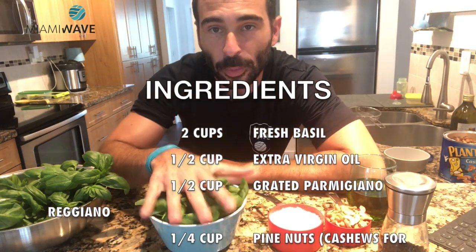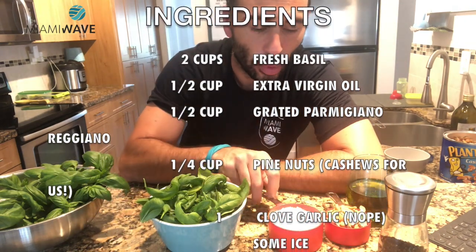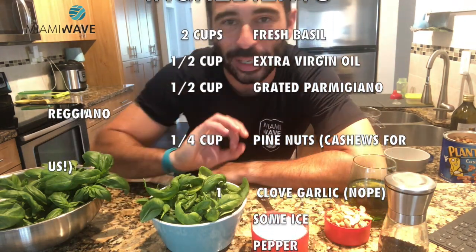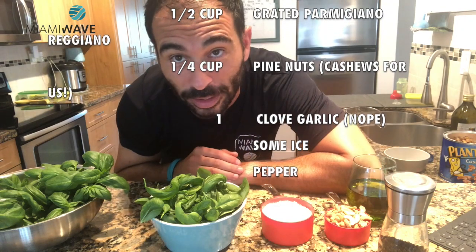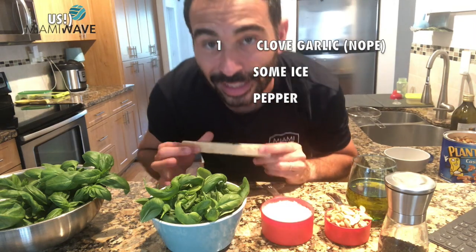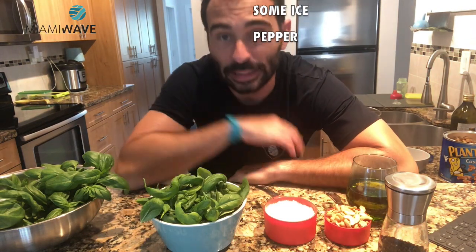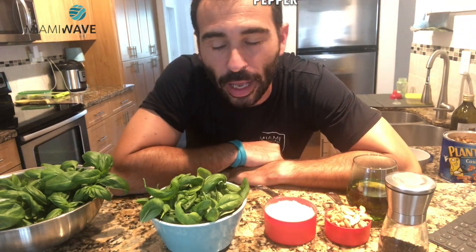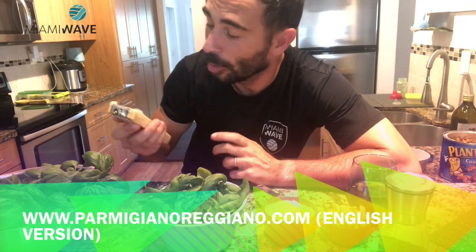What do we have? We have two cups of fresh basil, just the leaves. Then we will have half a cup of Parmigiano Reggiano — this one. Parmigiano Reggiano is not Parmesan cheese, I'm sorry. You can buy Parmesan cheese, but Parmigiano Reggiano is a typical cheese from Italy, actually from a specific land in Italy, and to be called Parmigiano Reggiano it has to be produced in that area only. So whatever you find here that is called Parmesan cheese has nothing to do with Parmigiano Reggiano, but it will be fine anyway.